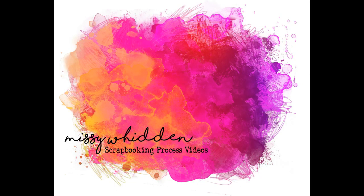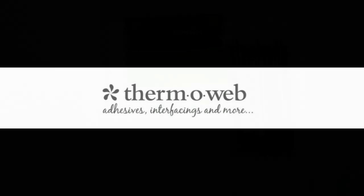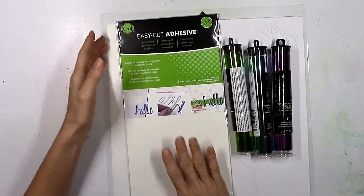Hey there friends, it's Missy again. Thanks so much for joining me today. I'm back with a new layout for the ThermaWeb design team and I'm going to show you two different ways that you can apply the Deco Foil that do not require a laminator.